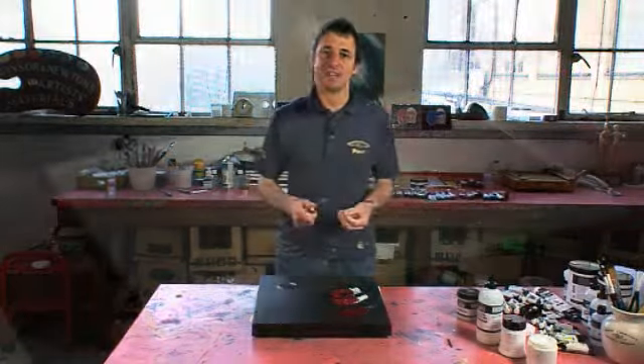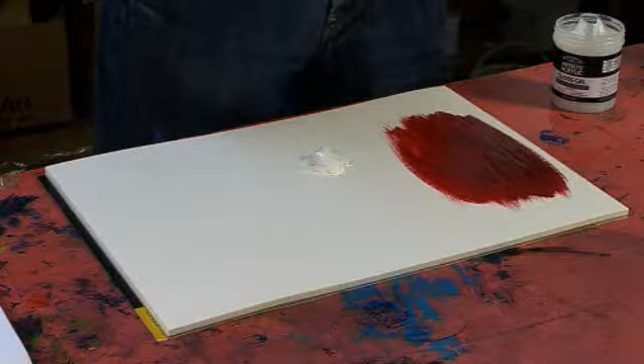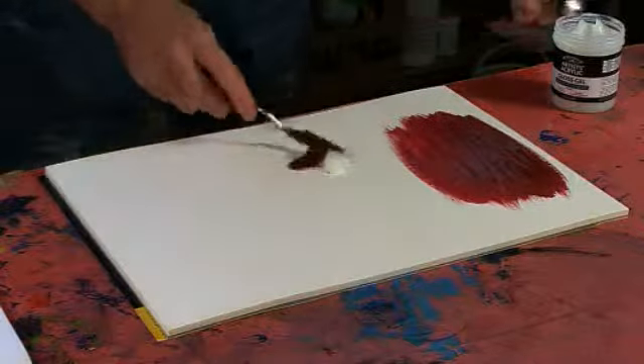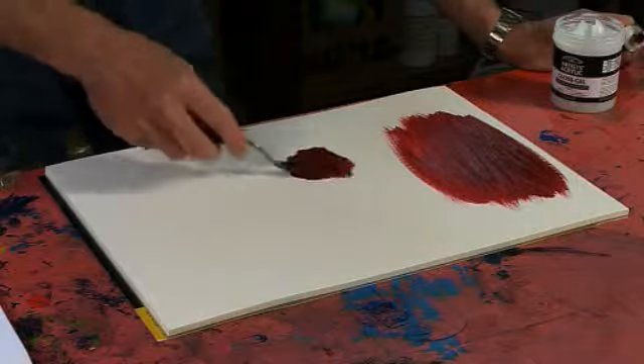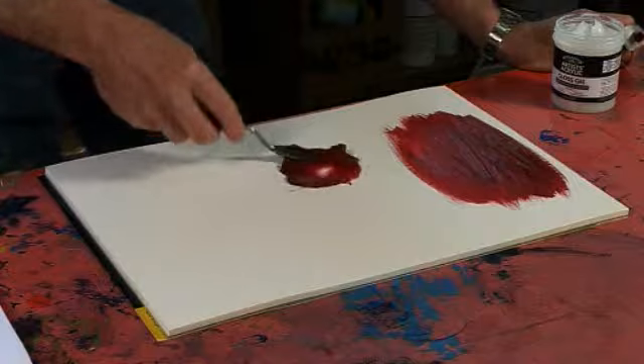Gloss gel has a thicker consistency that actually matches the luxurious buttery consistency of the acrylic colour. So when you add this in, all you're going to be doing is increasing the gloss. And as you add more and more, the transparency will also increase, but you get the same great feel on the brush or on the knife, with good peak retention and good brush stroke retention.